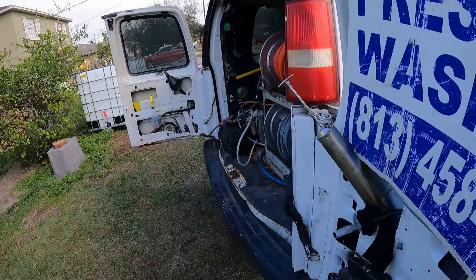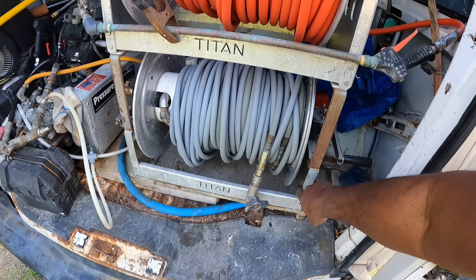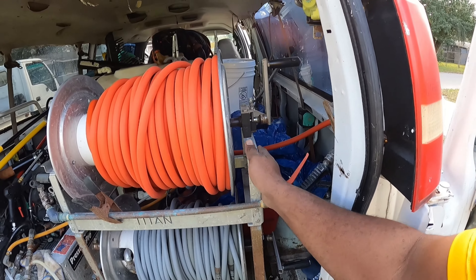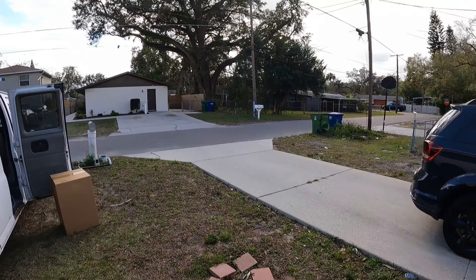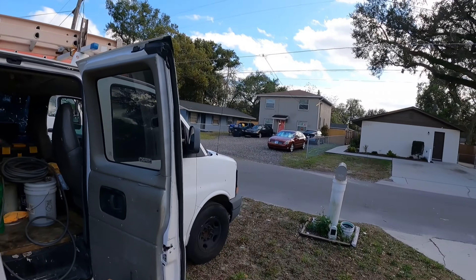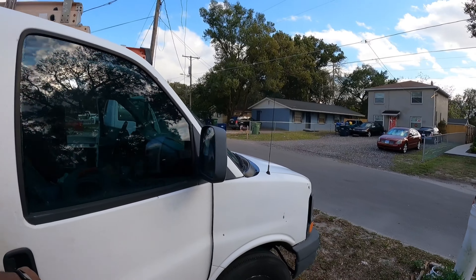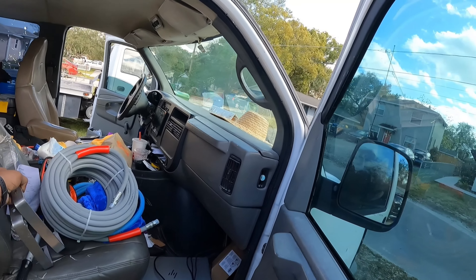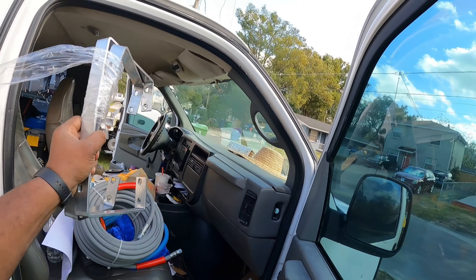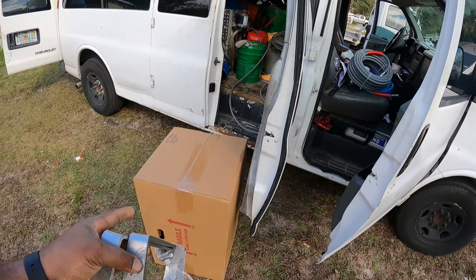What's up guys, so we're doing the second part of this video on my new flatbed truck. I just got the tanks delivered today - two IBC totes, 330 gallons each. I'm gonna have a whole lot of water capacity. I'm not gonna be carrying that much, but for commercial jobs I'm able to work longer if they don't have water on site. Let's go ahead and check out what we're doing today.